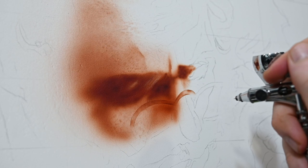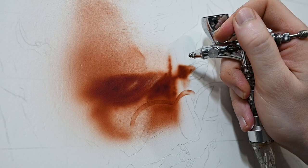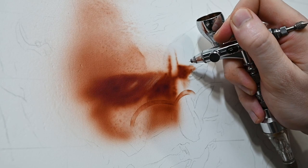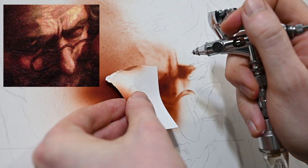I'm using the airbrush freehand to define some features on the left side of the face — the nasal bone and a few wrinkles just above the eye. When painting freehand like this, your lines are always going to be too soft, but I'll use erasers later to sharpen and clean them up. In the initial stages of any airbrush painting, it's fine to just paint freehand — you can almost think of that as a traditional underpainting, and then go on to start defining things.